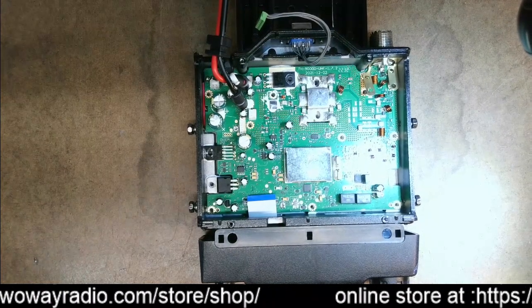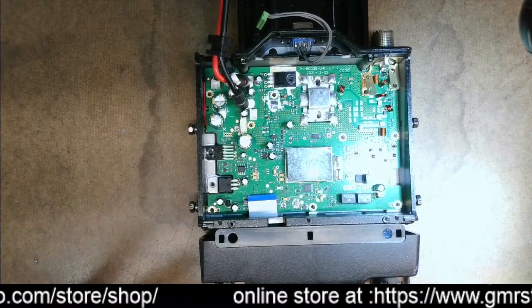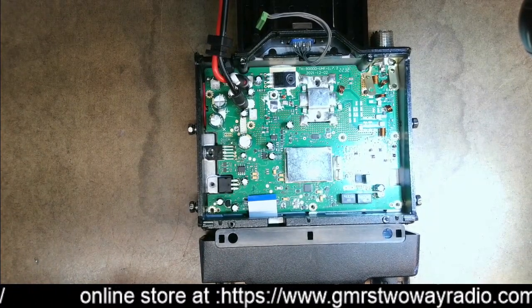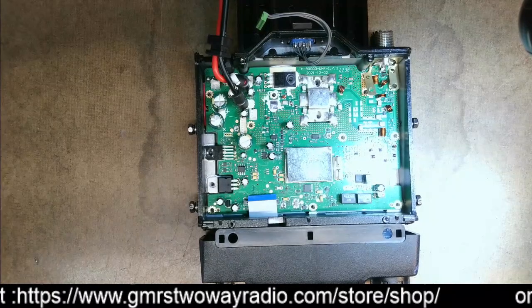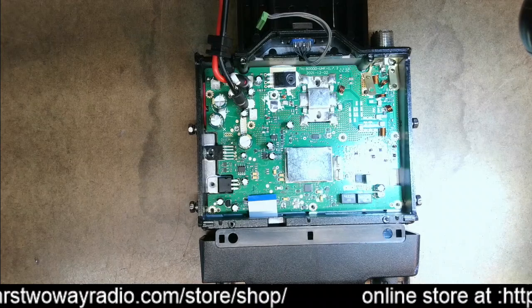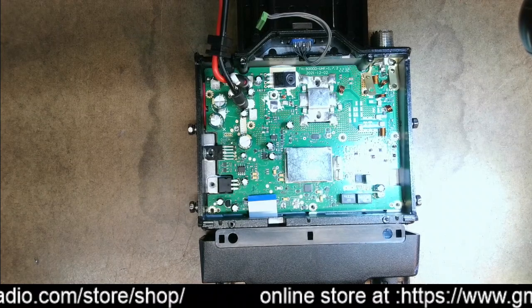I'm not going to show you how to take this radio apart — there are probably a thousand YouTube videos on how to do that — but you're going to need a Torx T6, a Torx T8, and a Phillips screwdriver. The cover uses T8 screws.